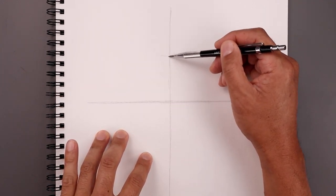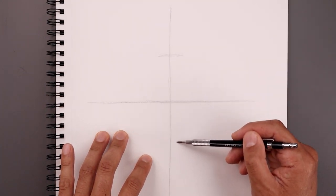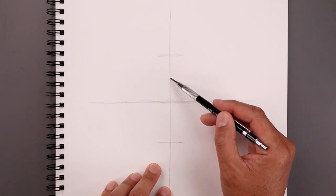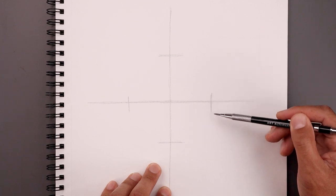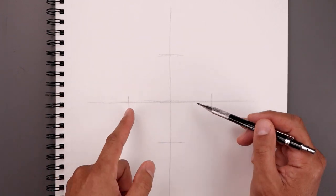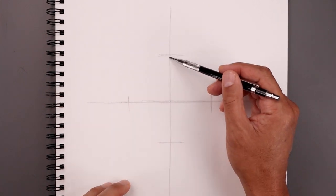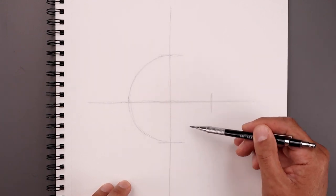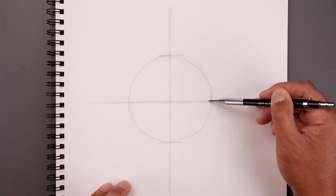From the center, let's step up towards the top and mark off the top of our circle. Take that same distance down towards the bottom and do the same thing. Now repeat that same process across the horizontal line, taking this distance out towards the left and then the right side. Each of these marks will define the size of our circle — go further out for a bigger circle or closer in for a smaller one. Let's connect each point with a curve. The circle doesn't have to be perfect; we just want the right size and placement, and we can always go back and smooth it out.